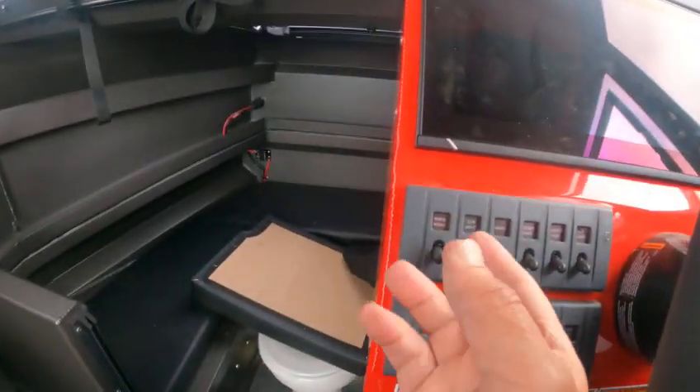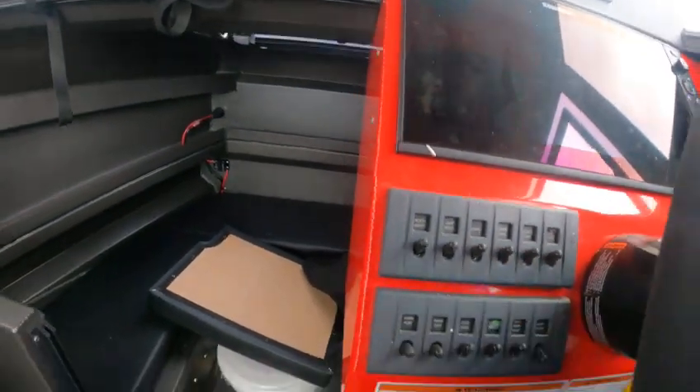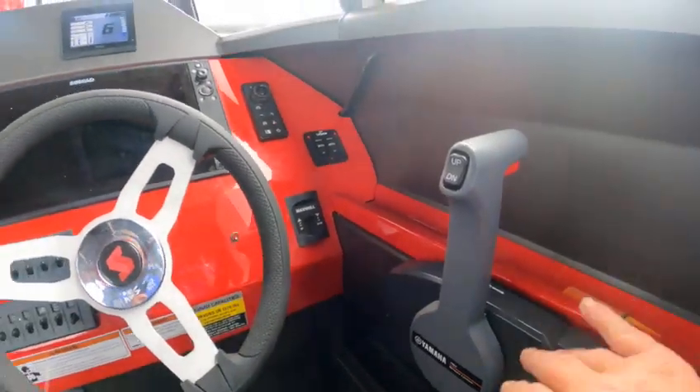We can hit all these — the floodlight worked up front, cockpit lights, anchor lights — all those worked. Both work. The bottle bills work, everything works.